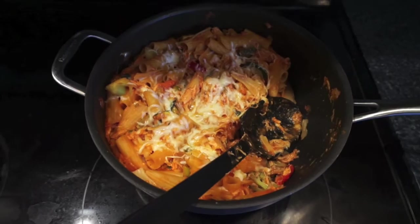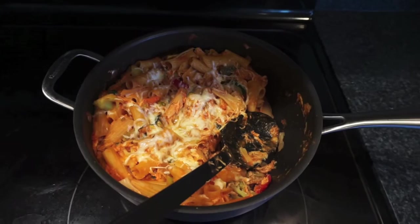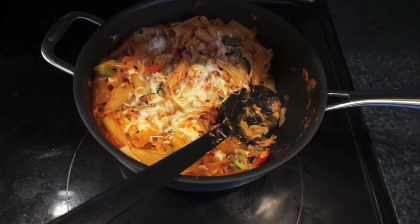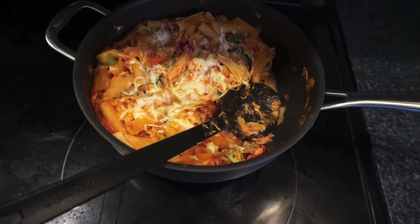This is the rotini bake I had planned for tonight. It's rotini cooked al dente, and in the skillet — which can go in the oven — I sauteed some zucchini, then added a bag of frozen veggies and one chicken breast that I had shredded in the crock pot earlier today.